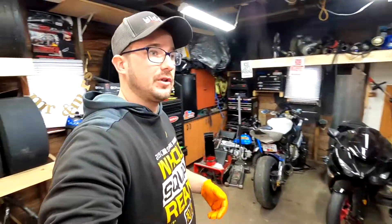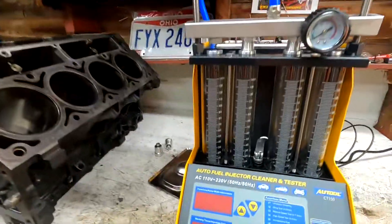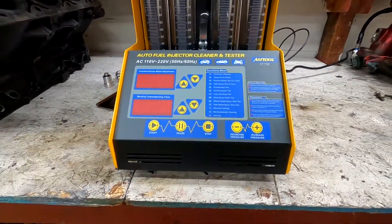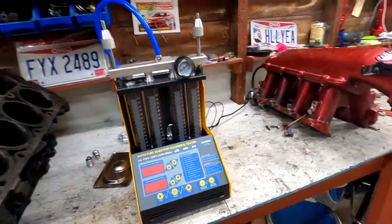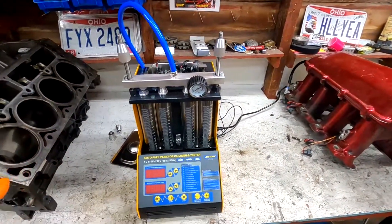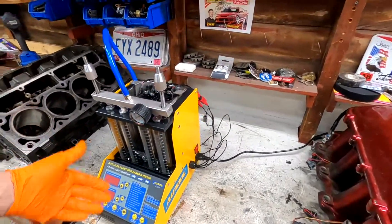Hey guys, I wanted to make a quick short video about our new fuel injector cleaner and tester that we bought. It is the All Tool CT-150. This is their four-cylinder version — they have six and eight cylinder versions so you can run all six or eight injectors at once, but they were getting really expensive and I can just do it twice.